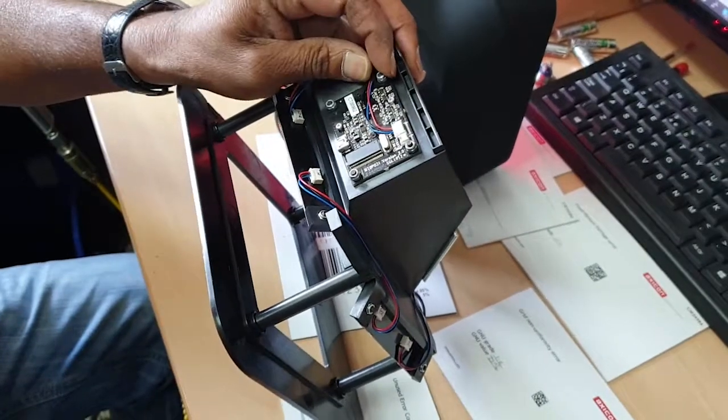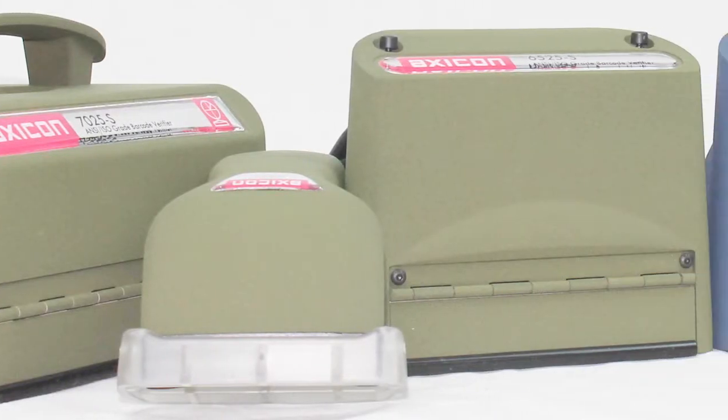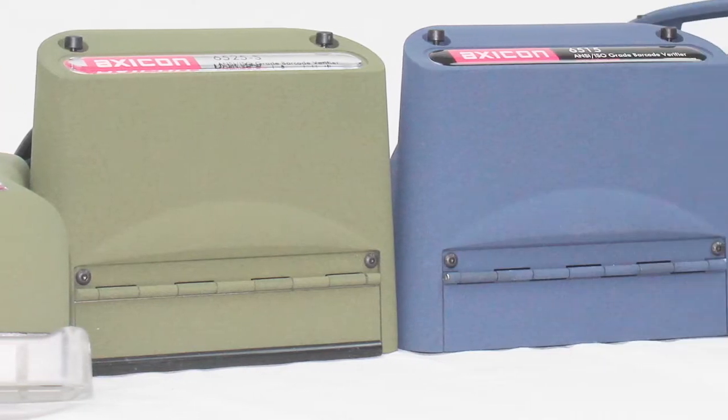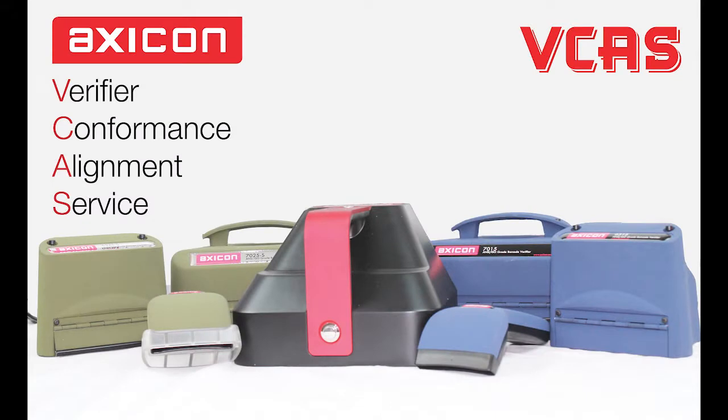This service takes on average about 5 days to complete. If you cannot be without a verifier, then we can offer a direct loan replacement for the time your verifier is being serviced. I hope this is helpful and if you have any questions please contact us at sales@axicon.com.